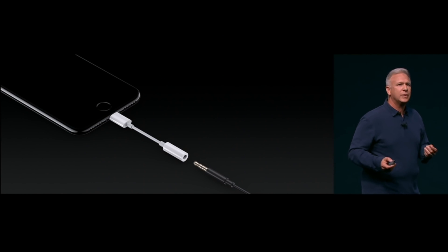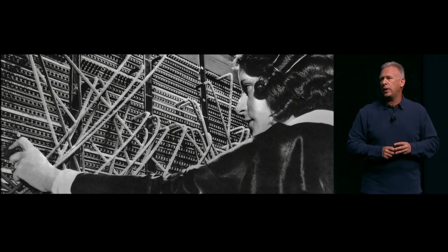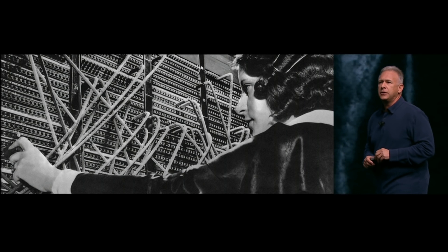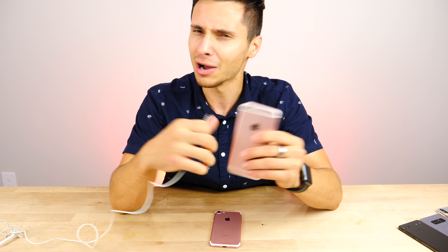One that took Apple lots of courage to remove. Now some people have asked why we would remove the analog headphone jack from the iPhone. It really comes down to one word: courage. The courage to move on, do something new that betters all of us.